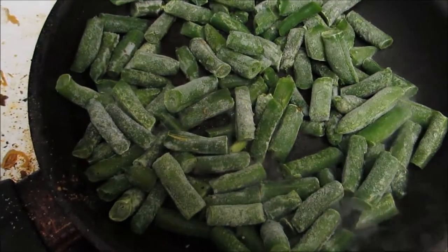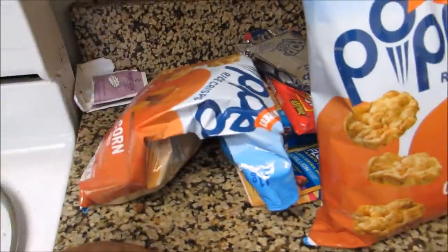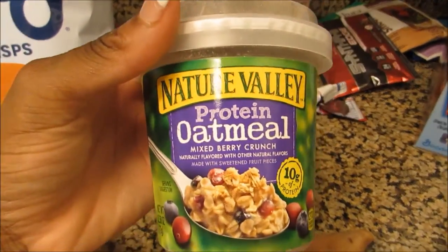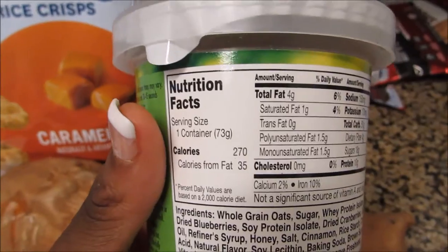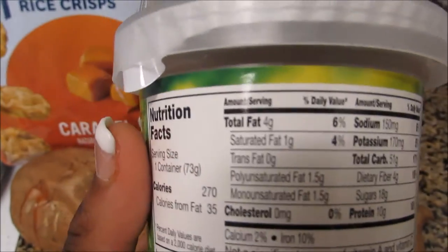I need to season those as well. I season everything. Then two bags of rice cakes — I ate a good amount today already. Rice cakes I eat a lot of on the day of show. These are for breakfast on the day of show. This oatmeal is amazing — I love having it on show day. It's very filling, full of carbs, which I need, and it has a good amount of protein as well as fat.